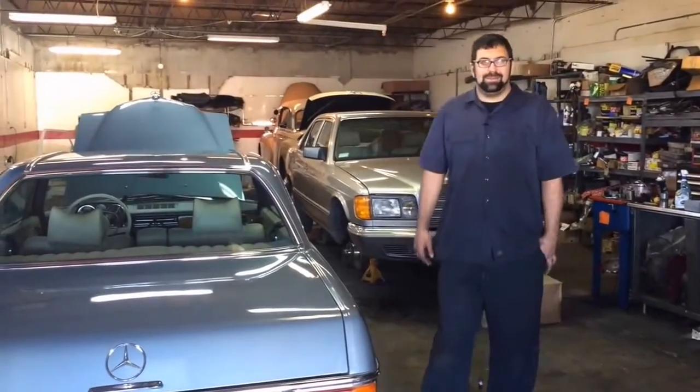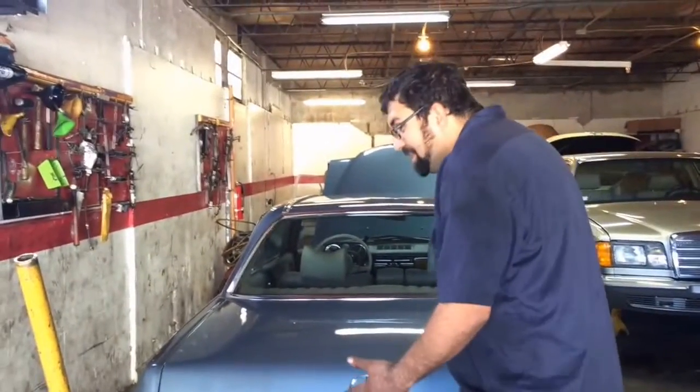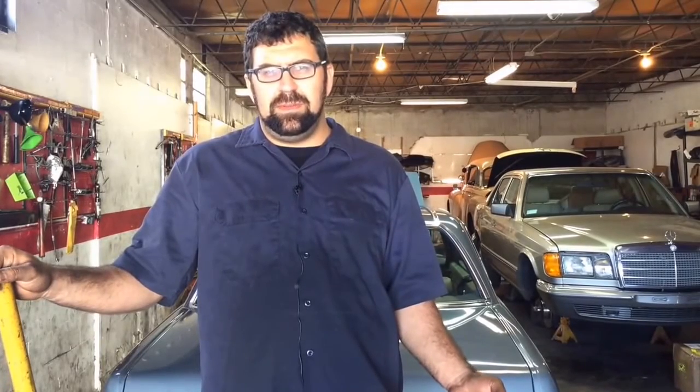Hey everybody. Today we're going to change the rear axle oil on this 250C and go through the entire process. This is something you can apply to any Mercedes-Benz. You don't really need very much equipment: a jack, two jack stands, a 14mm Allen wrench, a drain pan, and about a liter and a half of 80W90 differential oil.